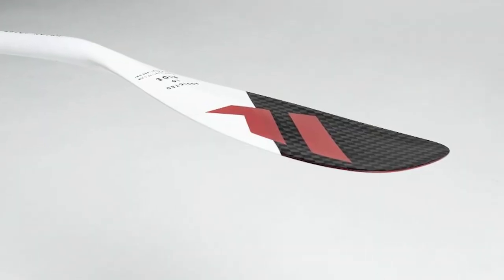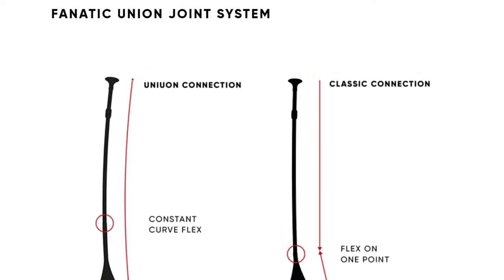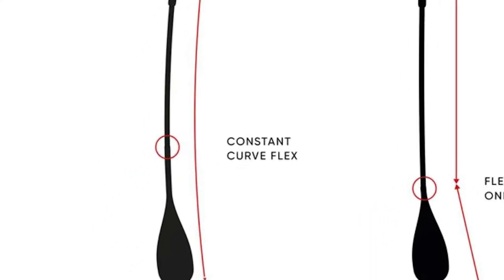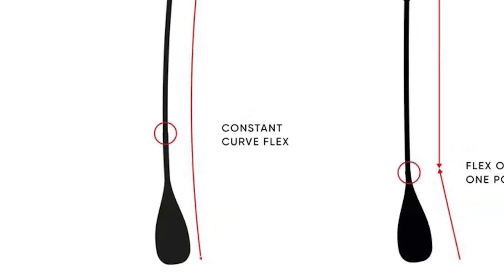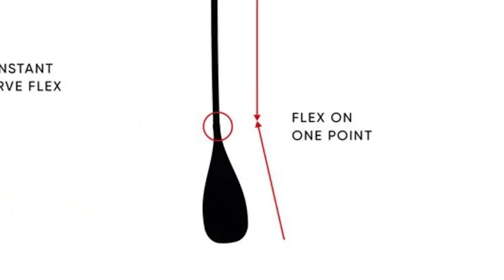You can also go for a 100% carbon paddle from Fnatic, but these are about 100 pounds more expensive. The paddle I'm using in this video is actually my dad's, so I'd love to own one in the future. The paddle also features a union joint system, meaning the connection is further up the shaft, achieving a constant flex curve throughout — compared to a classic connection where flexion occurs at one point at the end of the shaft next to the blade. Fnatic say the union connection gives unmatched spring and response in every stroke.